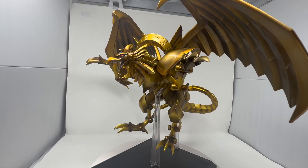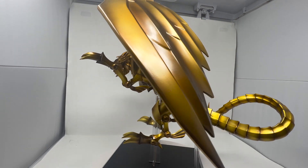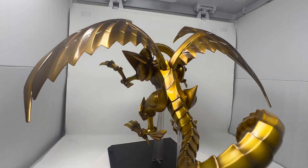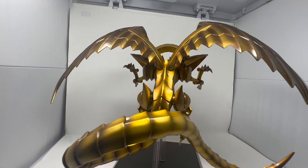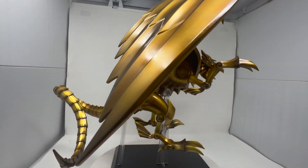Now we do the 360 spin on it. It looks pretty good. I have two complaints: one is that there was a piece of paint missing, which I'll show during the close-up, and also this wing right here was hard to put in — it looked like maybe the molding was a bit off.